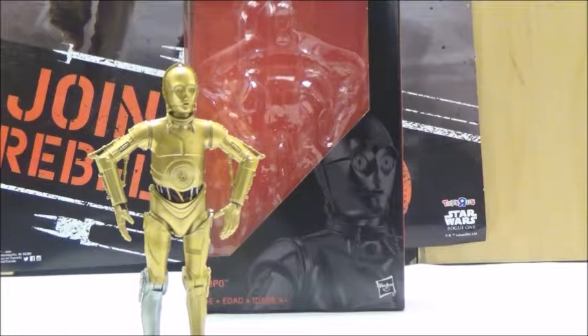Obviously it's definitely not the chrome design, but I'm okay with the matte, somewhat metallic gold finish. At least designed like this, the paint will stay much better than chrome, which will most likely chip and crack over time — something I do not like about chrome figures in general.